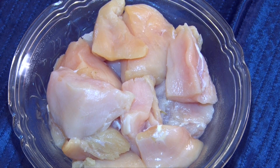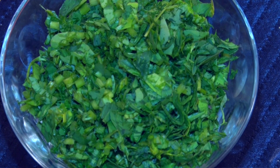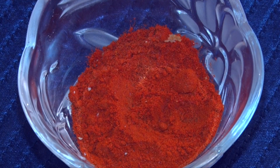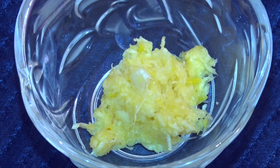Let's look at the ingredients first. We are going to use half a kg of Chicken. I'm using boneless, but you could also use it on the bone. We're using some Methi, Onions, Cream, Red Chilli Powder, Garam Masala, Salt, Minced Garlic and Oil. So let's start.